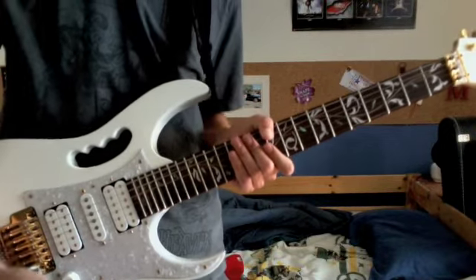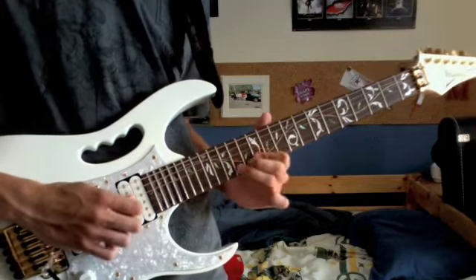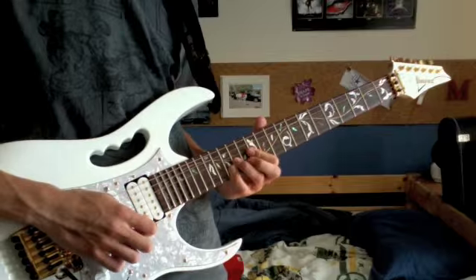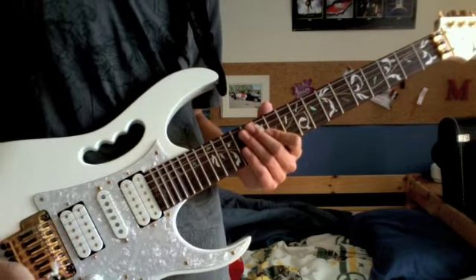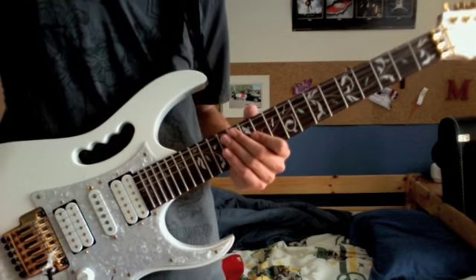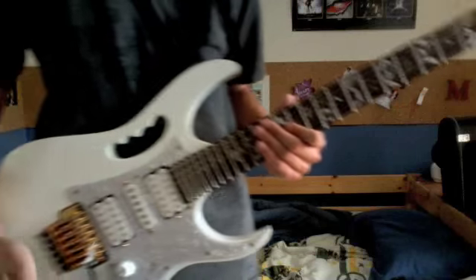Then it's going to do the plain part — something like that. I'm not entirely sure, that's why I didn't do it in the cover. But if anyone has any suggestions or knows how it really goes, I'll fix it.